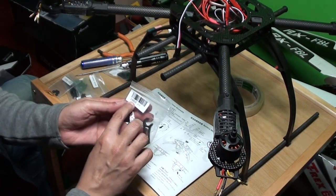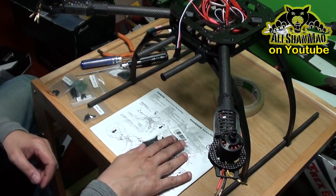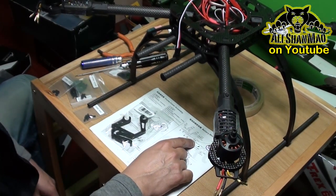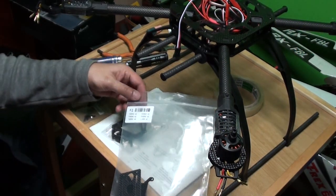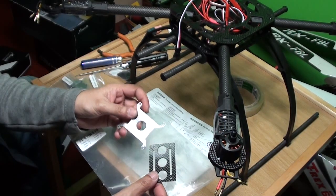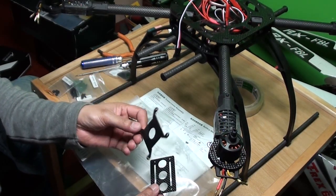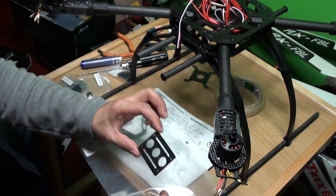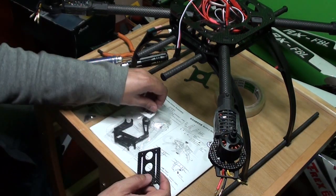We have the bag F3010 with two pieces in it. And we should have one more plate which is F3005C — it's in bag F1. Also there is another plate that we will use for mounting the AHRS unit right above the flight controller. So I'll leave that plate alone and we will use this plate to mount with the battery tray.